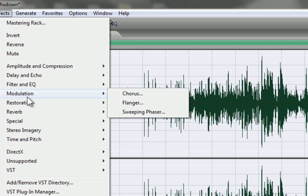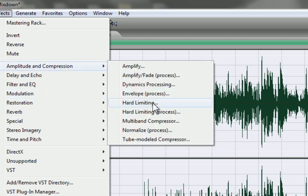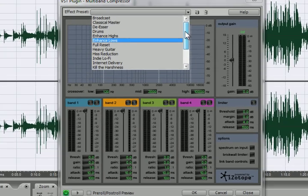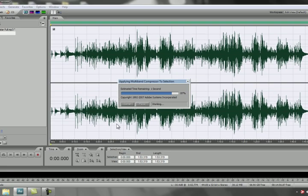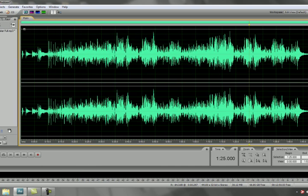Now highlight the whole piece and go to Multiband Compressor. Once in Multiband Compressor, look at effects presets and choose Classical Master, then hit OK.